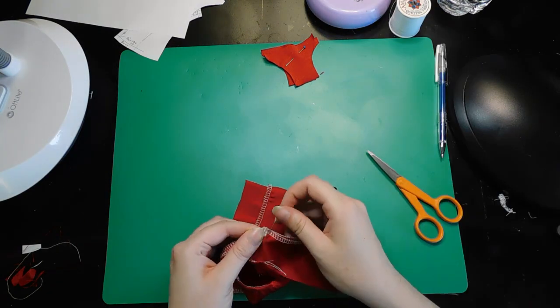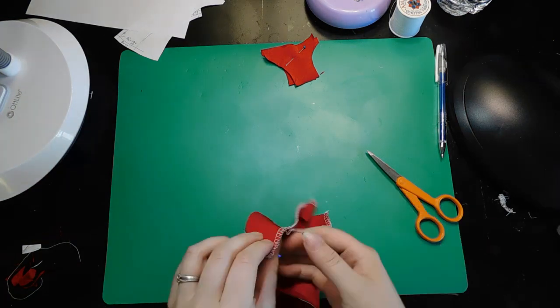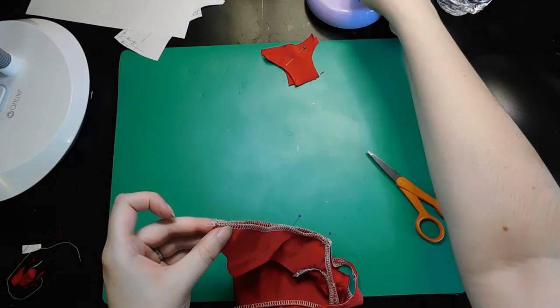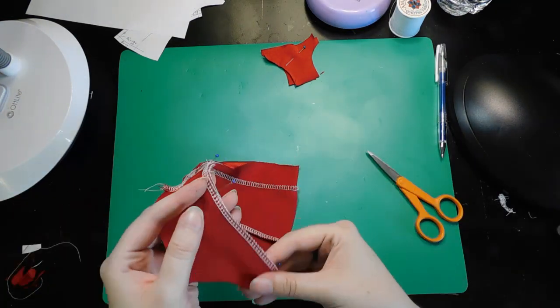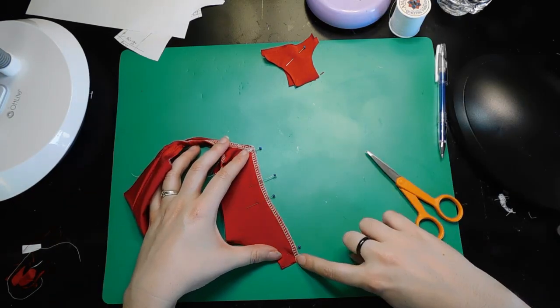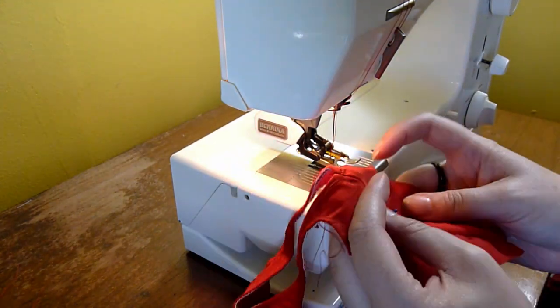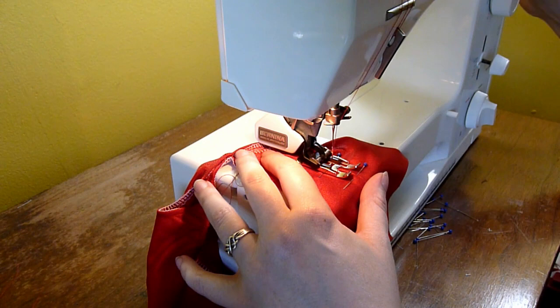After serging the center back edges, I pin the center back seam together, being careful to mark the stand opening so I don't sew it closed. Once that's sewn, I do go ahead and topstitch around the stand opening, trying to stay about one millimeter away from the edge.